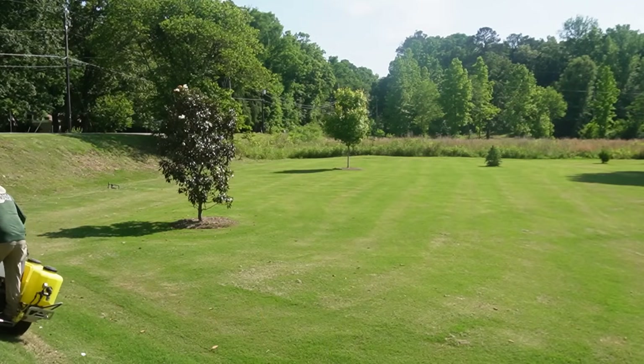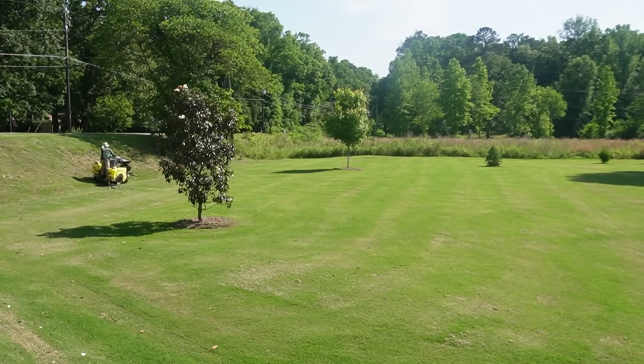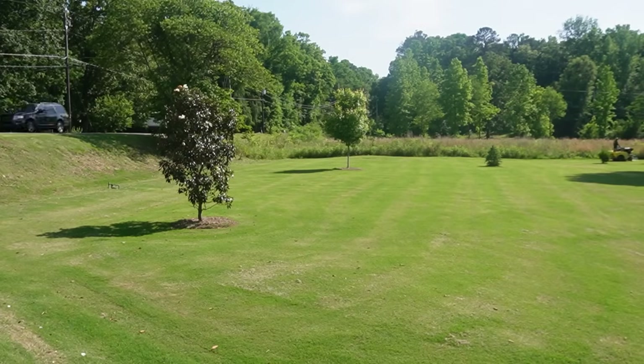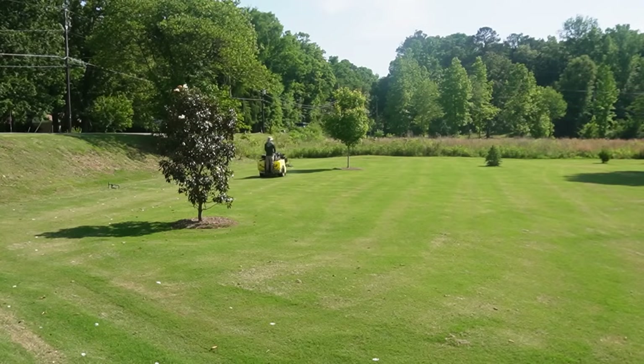Another thing worth mentioning: on the label it looked like almost double the rate, or maybe slightly more than double, if you were just treating the perimeter. I've got some areas that are inconvenient to mow, so I slowed down on purpose to put a heavier application on those spots. There is a risk of slight discoloration from using this, though I personally haven't seen that. Think about how this could be handy for something like maintaining a cemetery with lots of headstones to trim around — a product like this could greatly reduce the amount of labor.